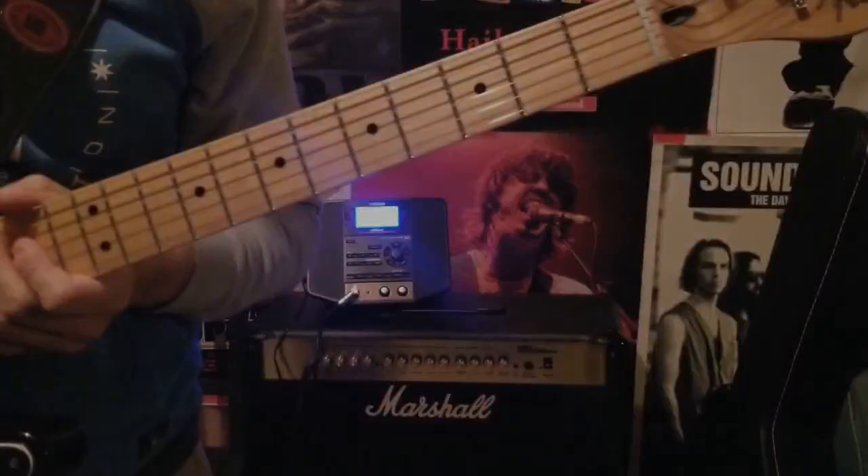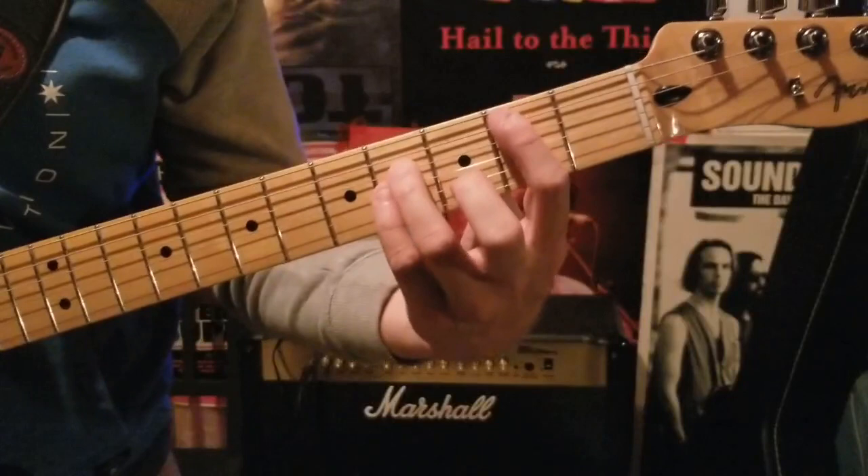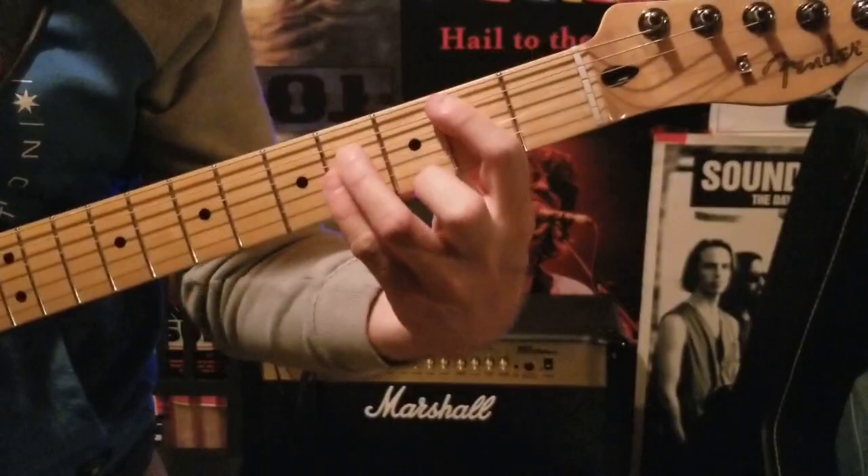For the end of the intro of Hello Time Bomb, there's one quick note that sort of bridges the intro to the chorus. The last part sounds like this. You just want to let that second fret power chord ring out going into the chorus.